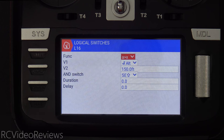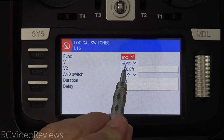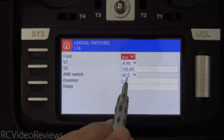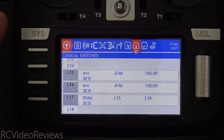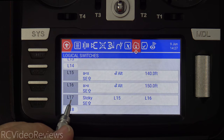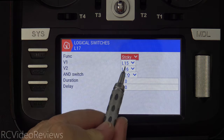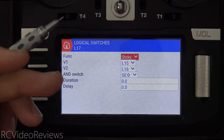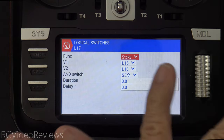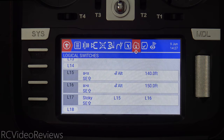The next logical switch is L16 — this is where the function turns itself off. I say A is greater than X: when the altimeter exceeds 150 feet and the SE switch is active, activate logical switch 16. The thing that causes this all to trigger is a sticky switch — L17 — that says L15 and L16. L15 turns the sticky on, L16 turns the sticky off. In order for this sticky to be functional, SE has to be in the up position. That's how I can turn this feature off at any time just by hitting the SE switch.